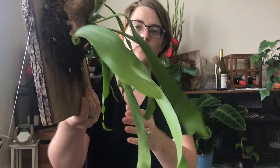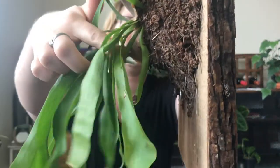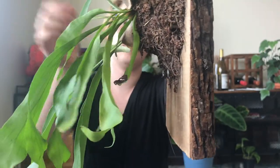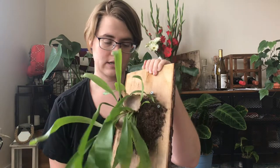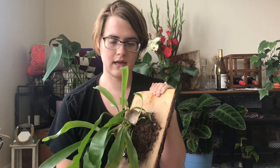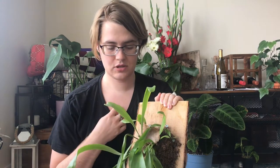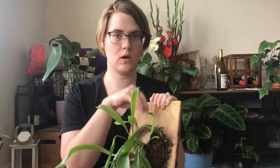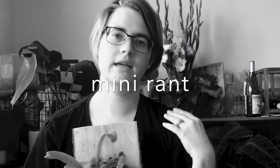It's also very wilty, as you can see — this chunk right here is very floppy, though some of these are still pretty firm. So I need to water this. I usually water these guys during the winter about once a week, and I got them right at the end of the growing season, so I need to adjust my schedule to water them more often. It's really just me remembering.